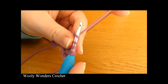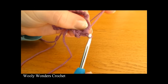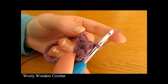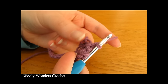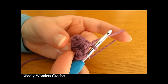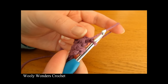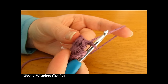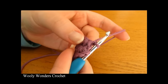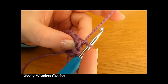To finish this star, yarn over and pull through all six loops and then chain one. There we have done our second star. For the rest of round one we are going to keep repeating that second star again and again. So the rest of the stars are going to be made using the same method as the second one.